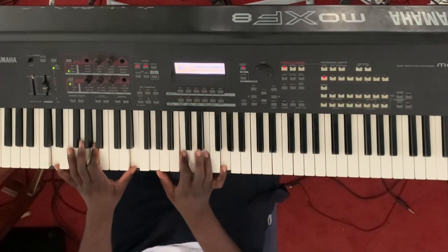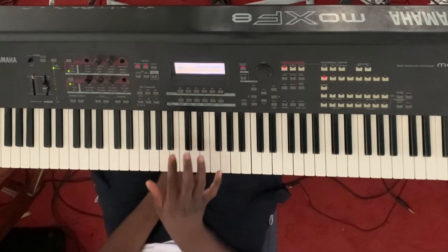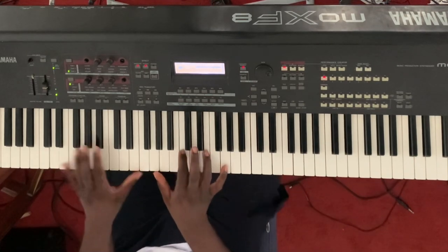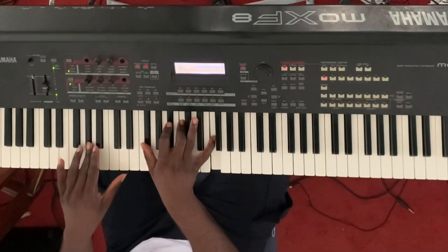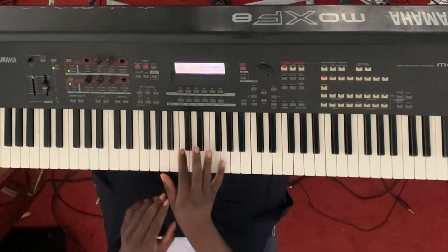On the sixth chord, I have D, A, and E on the left hand. On the right hand I have G, C, E, and G. One, two, three — then there it is. I love this one.